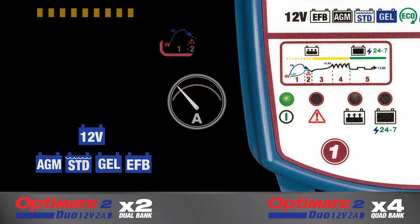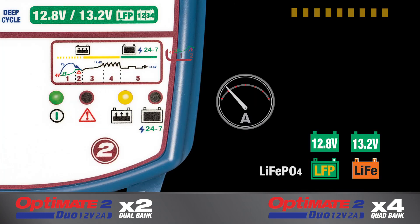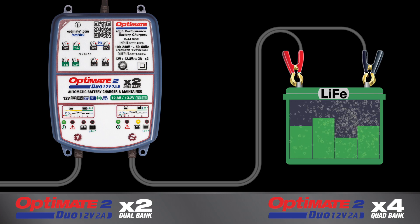A deep-discharge lead-acid battery will receive a pulsing recovery current, whereas a deep-discharge lithium battery receives safe low current. During recovery, the battery is tested. Charging may be interrupted for a battery that has suffered permanent damage.